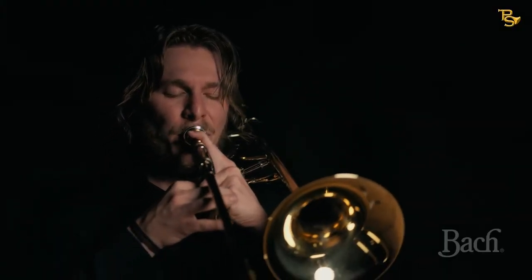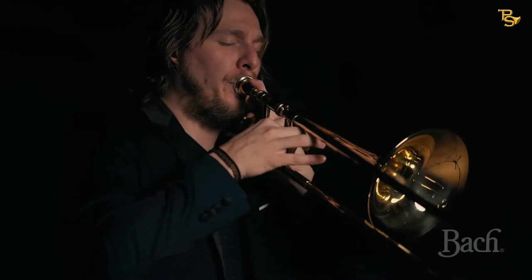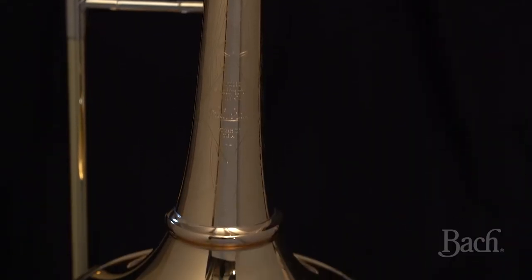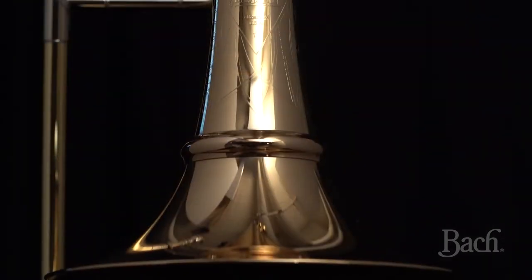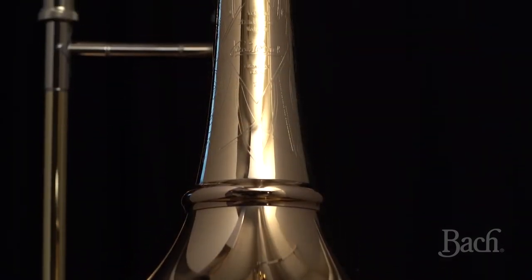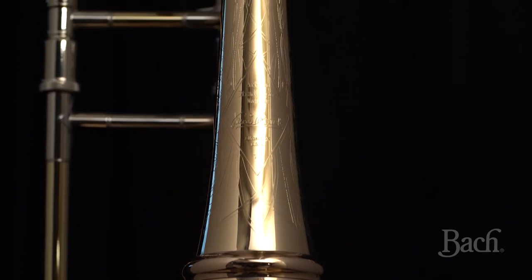The Bach sound, in particular their bells, is something very unique. Now you can get these bells also with the new cut bell system. Here is the 47 and here is the 42 cut bell. These cut bells not only allow you to travel in a much more comfortable and compact style, but you also have a better feeling of resistance when you go across all the registers, while still allowing you to produce the Bach sound that we all love.